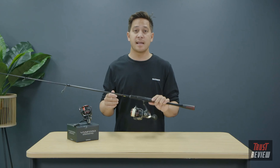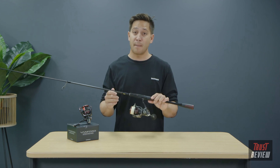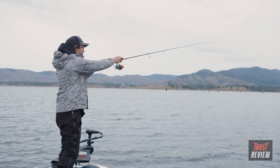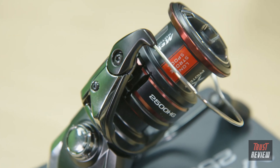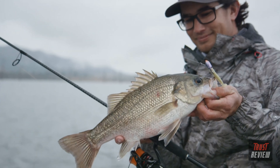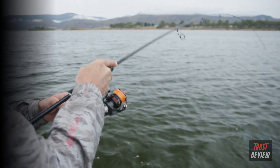This has increased the durability of the Vanford's roller clutch and line roller to an IPX8 standard. By incorporating the new long stroke spool design, casting performance has also been improved. Felt drag washers are fitted to the 1000 to C3000 models for smoothness, and cross carbon drag washers are fitted to the 4000 and 5000 models for added power. Featuring a matte black body and red trimmings, the Vanford stands out and matches perfectly with rods from the Zodius range.